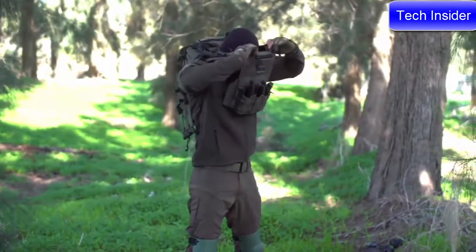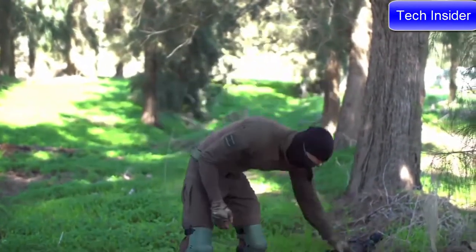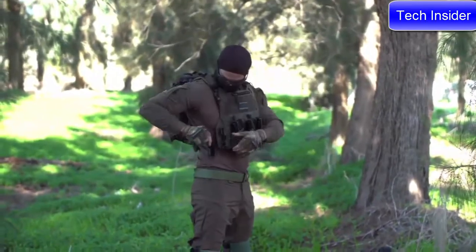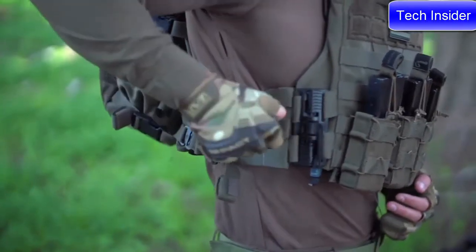Getting the perfect fit can depend on your specific mission loadout and what you're wearing underneath. The ability to adjust it by yourself and on the fly is critical in order to avoid unnecessary fatigue and compromised combat awareness.